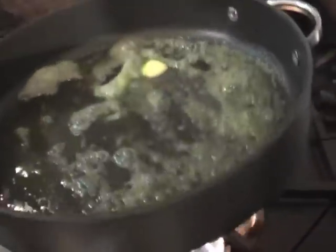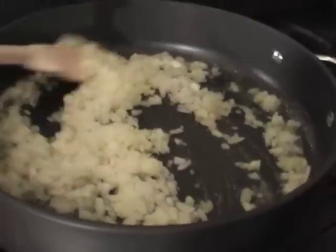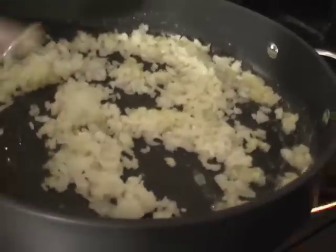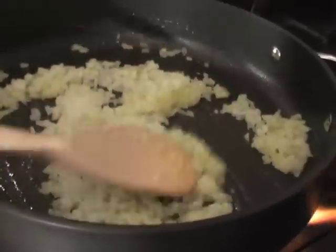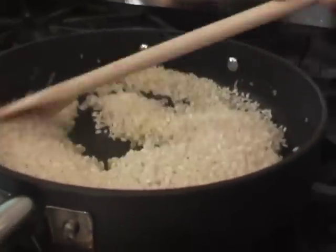I'd like to introduce John from Portsmouth who's going to help me make this risotto now. So John's going to sweat the onions off — we're just going to gently sweat these onions off for about two to two and a half minutes until they become translucent. Now we're going to add our arborio rice and just seal those off for about a minute.